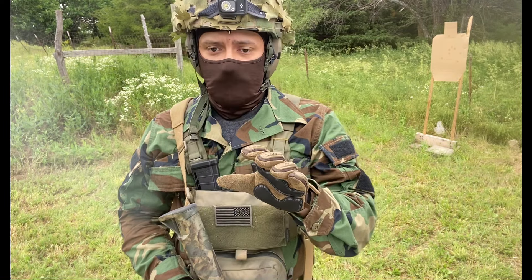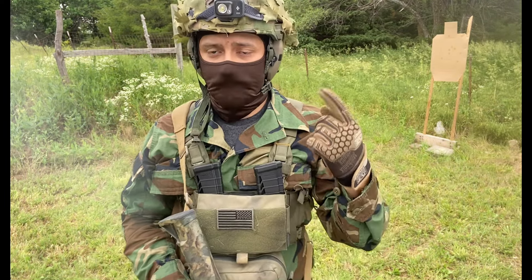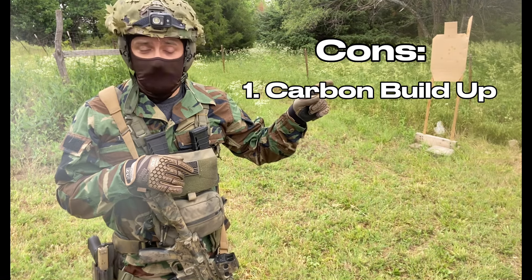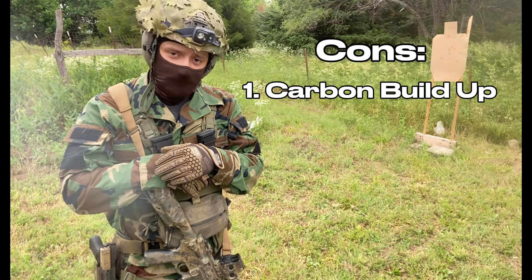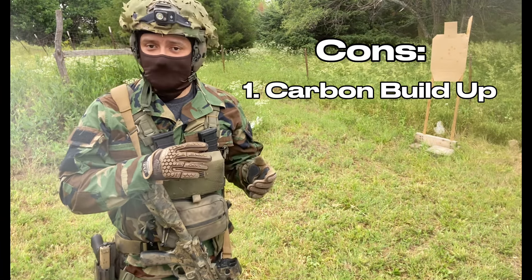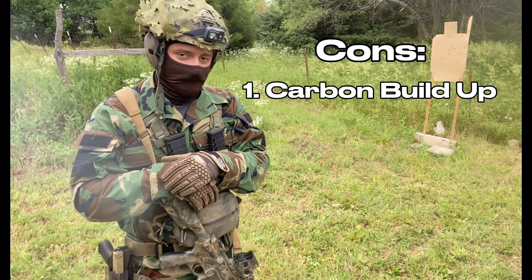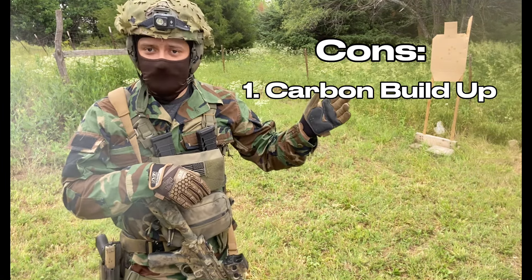That's huge to me because now we can get into the pros. So for the cons breakdown: first, it gets really dirty — hasn't affected functionality yet but the barrel gets dirty as hell, leaves chunks of buildup, possibly lead from the 22 rounds. Best way to fix it: send a couple rounds of 556 through it and then clean it as you normally would. Second, not super accurate — that's okay because of the use case.